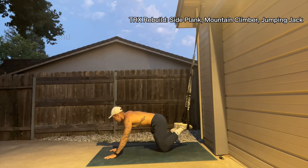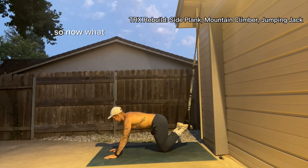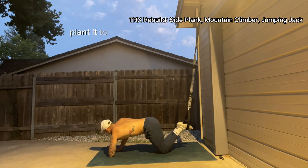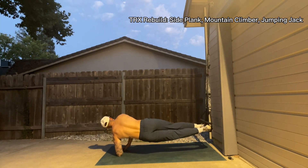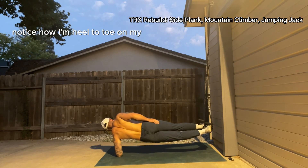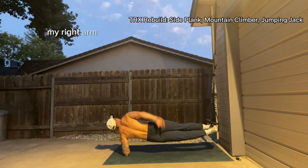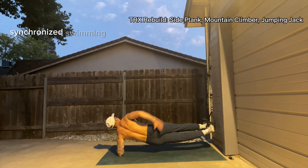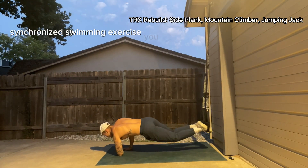After our 30 seconds on, we'll come back to the neutral position, shake our arms out, and then move to the other side. Take my left forearm, plant it to the floor, take my feet and shift them over to the right. Notice how I'm heel to toe on my feet, and again, my right arm can do whatever synchronized swimming exercise you want to do.